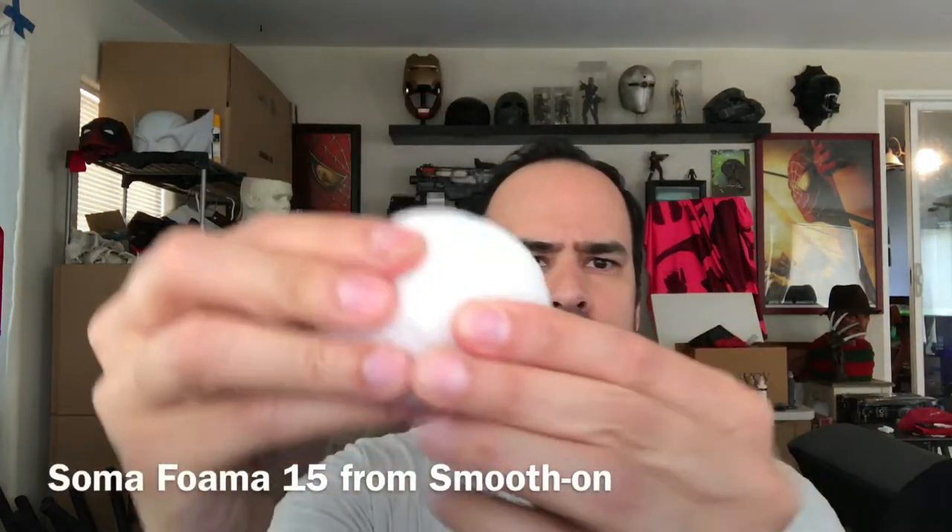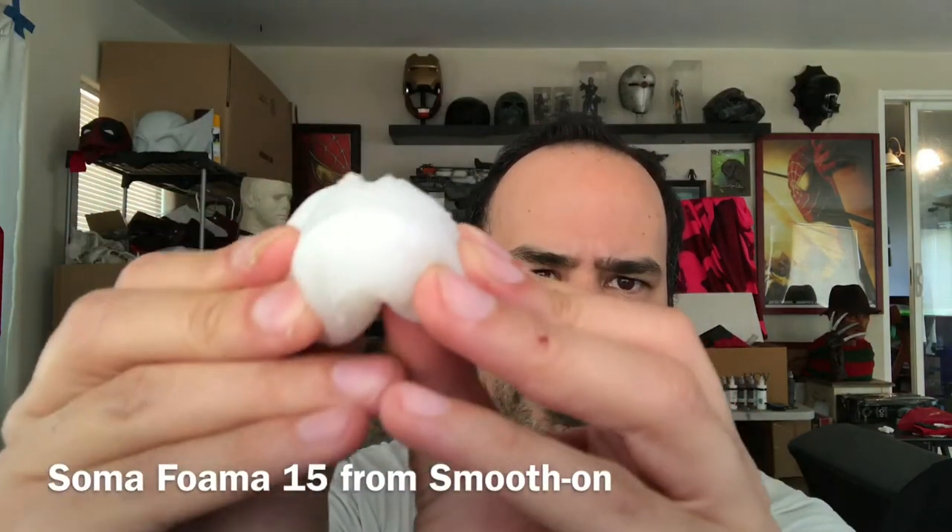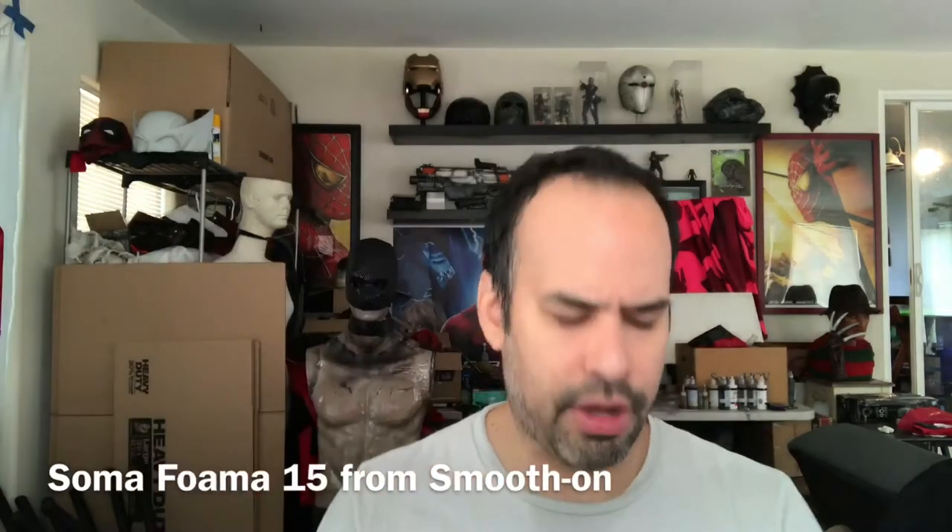Moving on — what I did was I actually revamped the muscle suit, brought it back, and I tried different types of foams this time. I wanted to try something that was light but not too fragile, not something that would tear easily. I started with Soma Foma 15, and it's very soft — you can see it tears a little bit easier, so it's just way too soft.